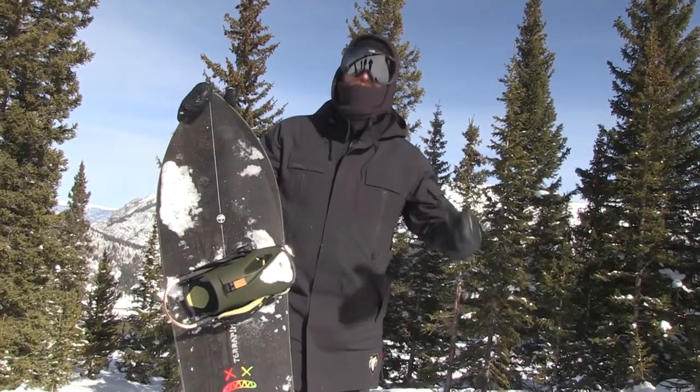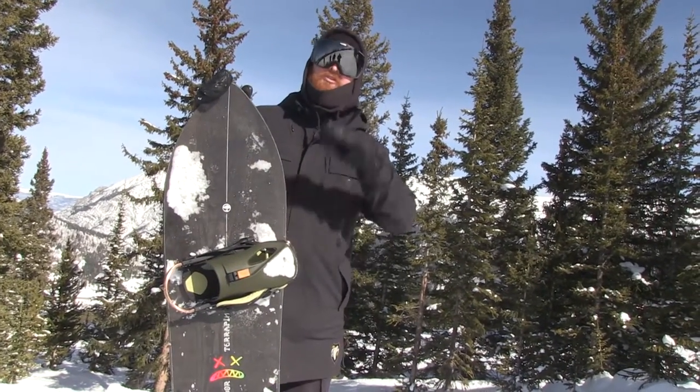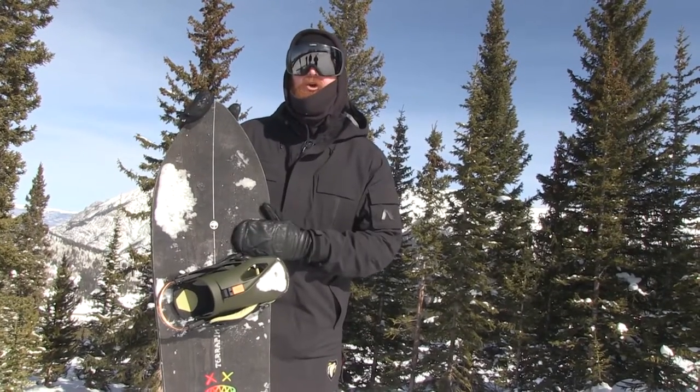What's up, I'm Matt Guth from TheHouse.com, and this is an Arbor Terrapin snowboard. If you like your boards a little bit shorter, a little wider, and charging through pow, this is going to be a really good one.